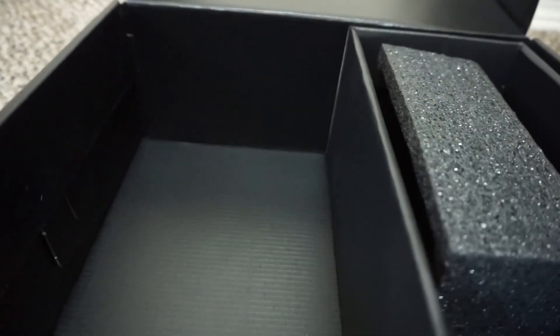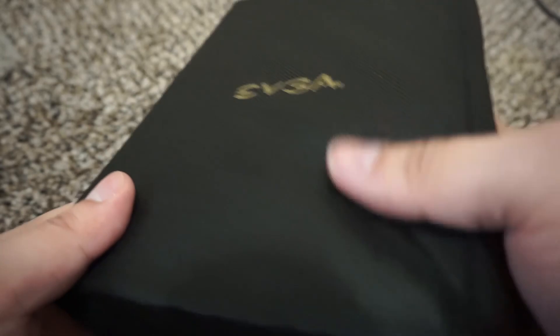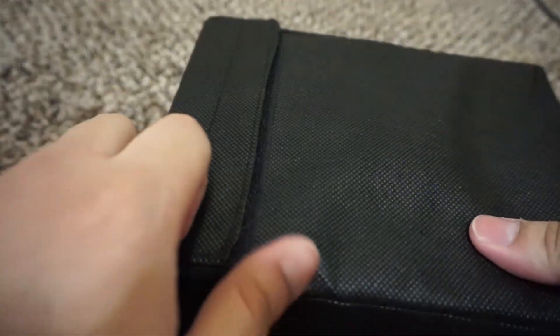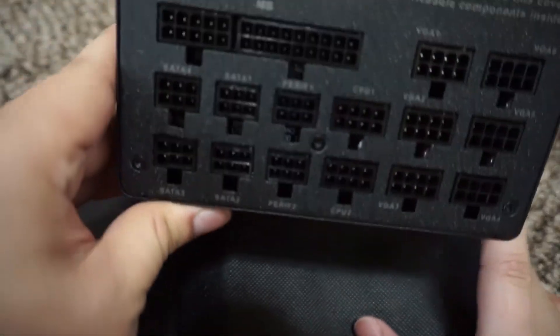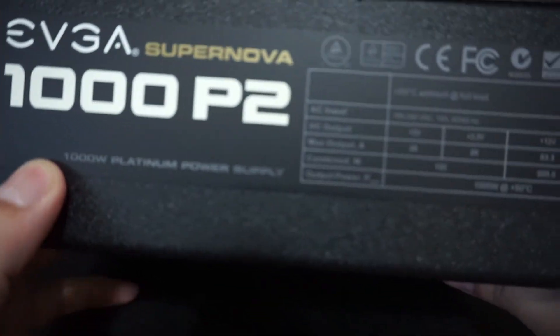Now let's take out the power supply, which is why you guys are here. It's stored in a very nice cloth case with the EVGA logo. You open it up and as you can see it's fully modular — absolutely no cables until you plug them in. On the left side you can see the specs.